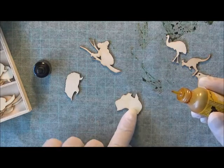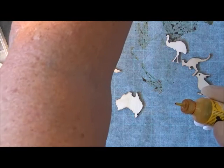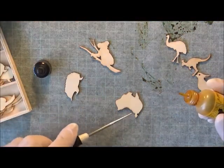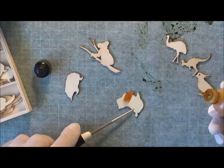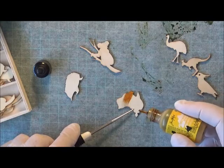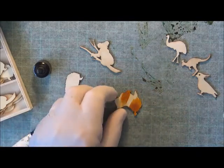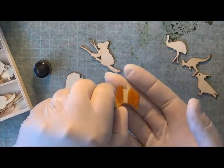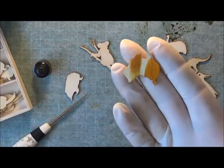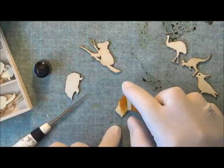I might need something to hold my flourish because my fingers are a bit too big sometimes. I'll just grab my pokey tool and just hold that down. I'm going to put a drop on the flourish and just let the grain take the color along. That's how simple it is just to do the coloring.